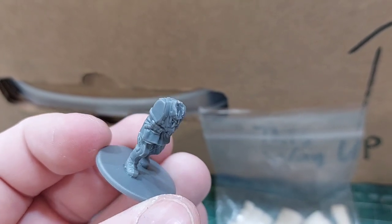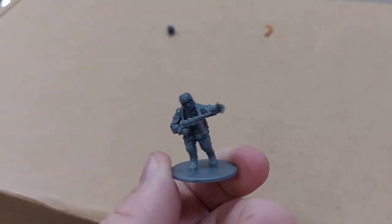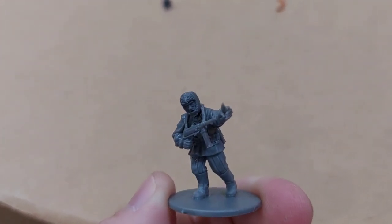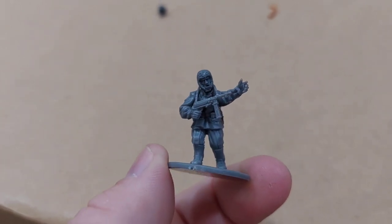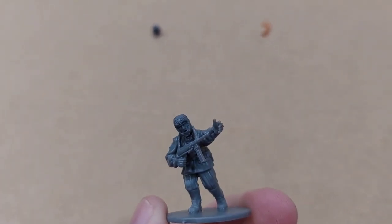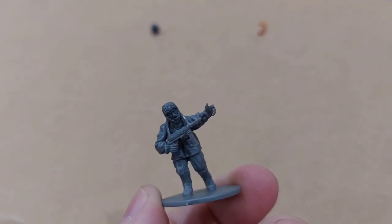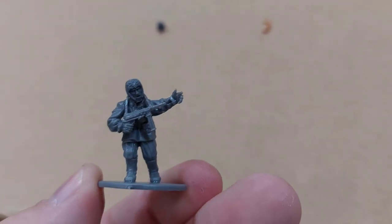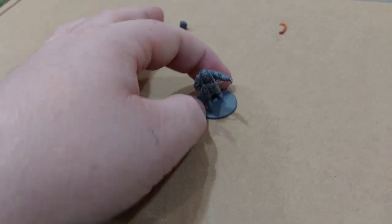I'm now going to put on his SMG arm, because it's got the little strap that needs to go around. And that's the lieutenant finished. I did have to switch the head and the arm, because it turns out the SMG got in the way of both of them. The strap meant I couldn't put on the Ushanka with the stretched-out side bits, and the barrel meant he couldn't be reading his paper. But he's kind of advancing, charging his men on, and he's still got that Ushanka that I wanted. So that's the lieutenant done, and now I'm going to get on to the sniper team.